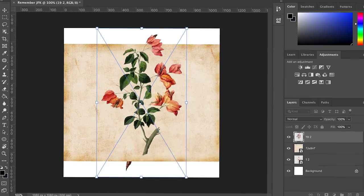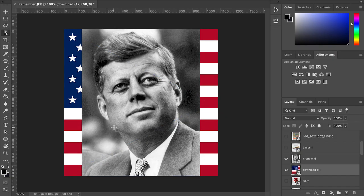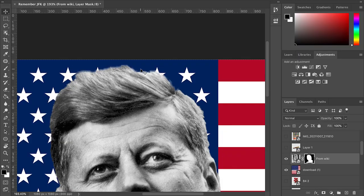First, get your assets from all over the internet and then cut out your subject using the quick selection tool — that is the W key on your keyboard.